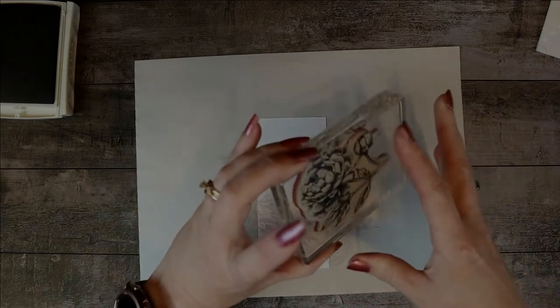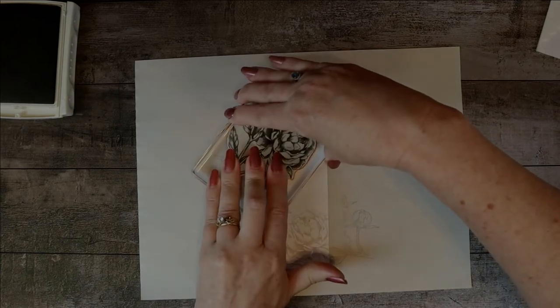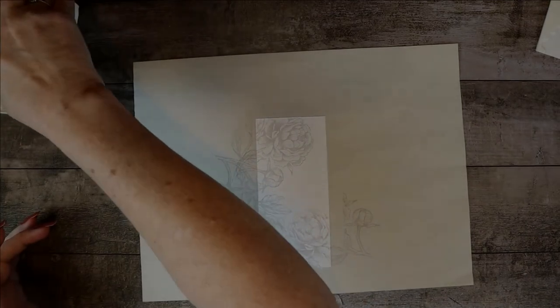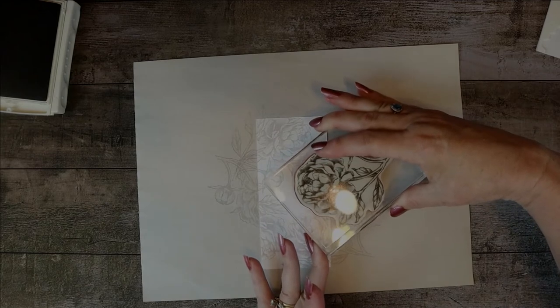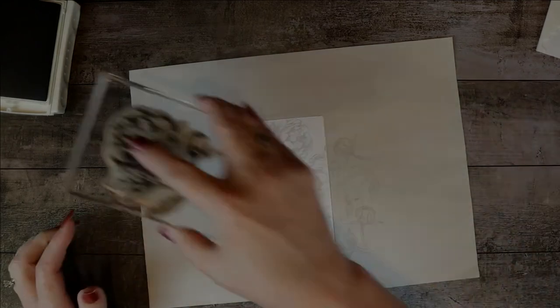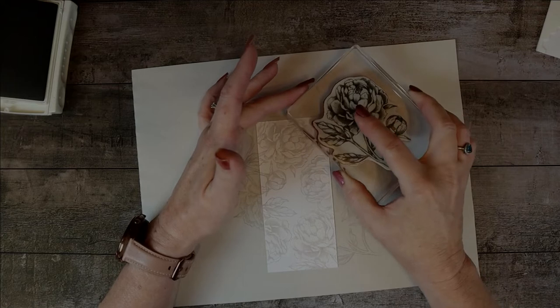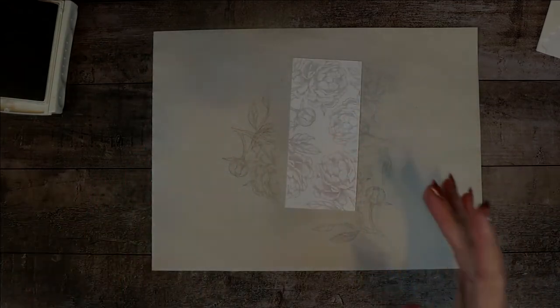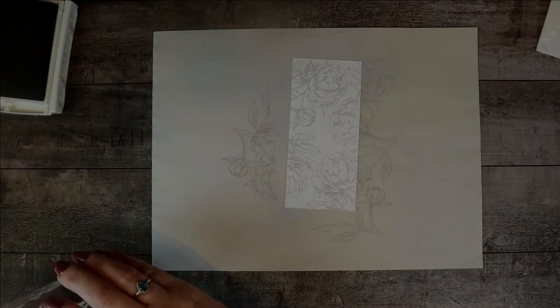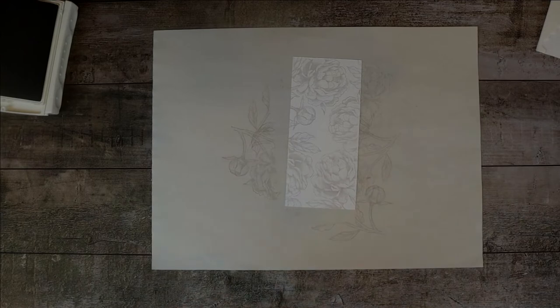I think I'll turn it and do one this way. A lot of that is going to be hidden behind, but I'll just edge it with a couple of the leaves. Isn't that pretty — it almost looks like it's a designer series paper. I think I'm going to do one more leaf, or maybe a little blossom — let's do the edge of the blossom right here. Perfect. Now I'll close up the old ink pad.